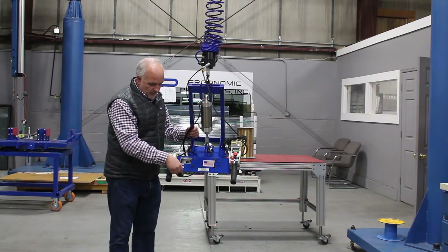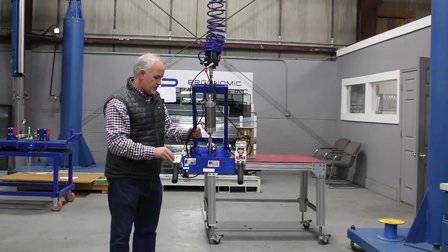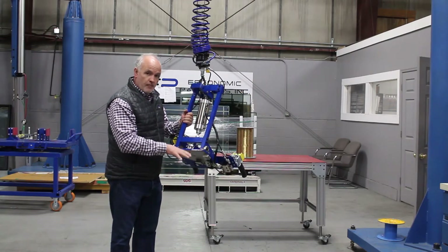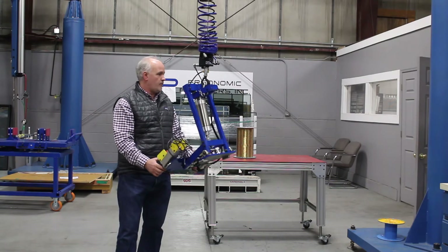You have your pitch up and down, and then you have your grip release. What we're actually doing is, once we mechanically trap the part, we drive a little pancake solenoid into there and we drive a pin into it.